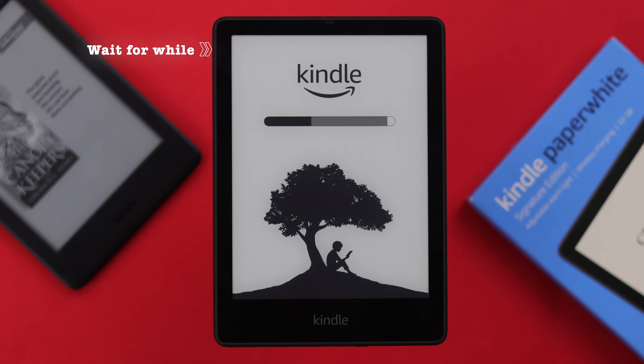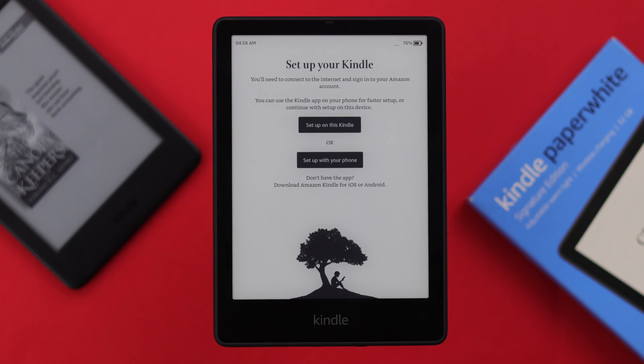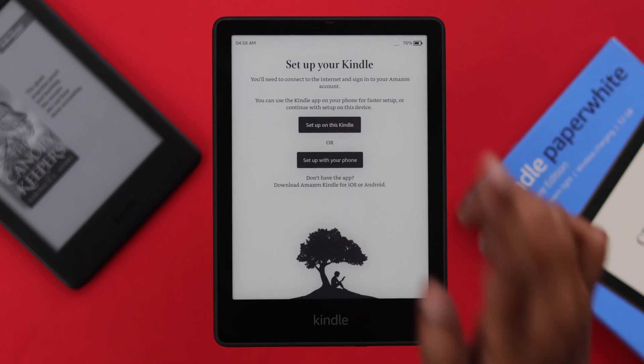Wait for a while for the next part. When you get to this section, you will see you can manually set up your Kindle, or if you have a Kindle app on your phone, you can set it up with that as well. We're going to set up manually — tap on this.